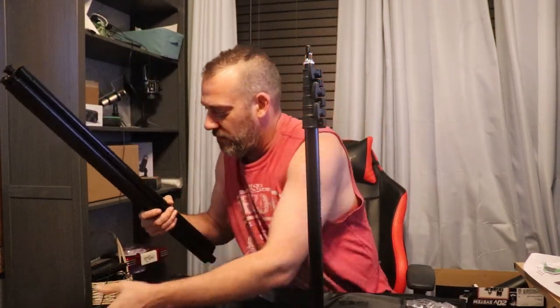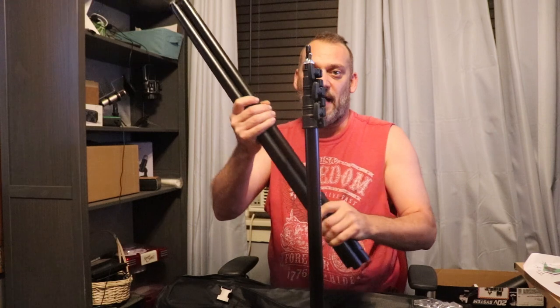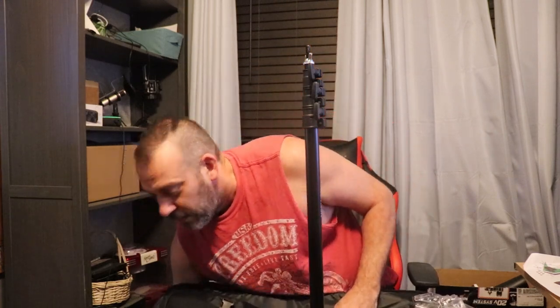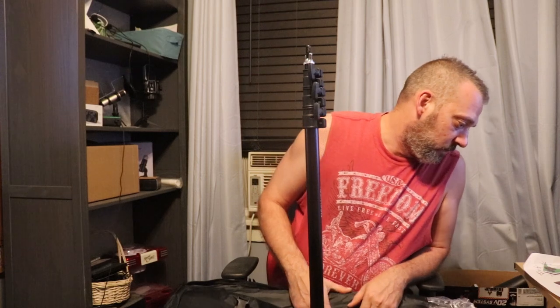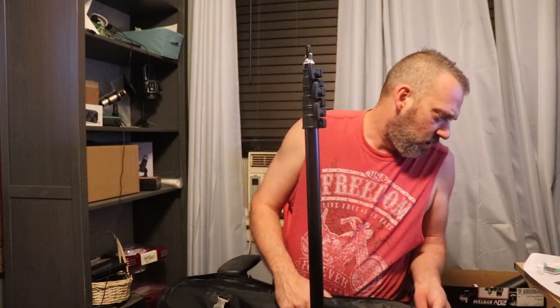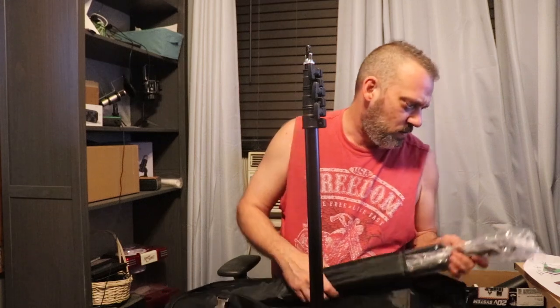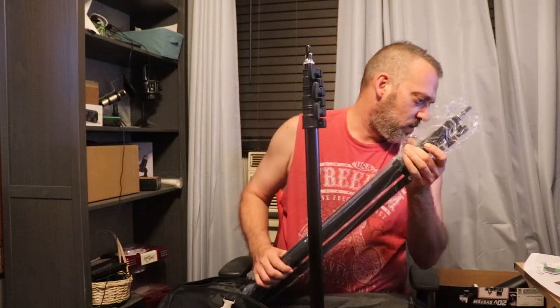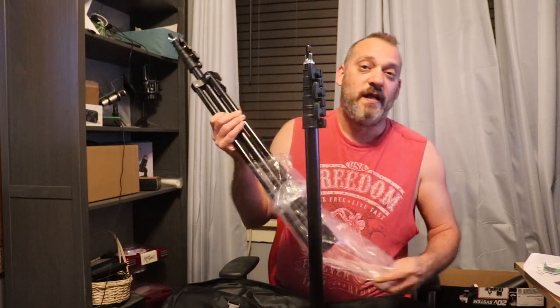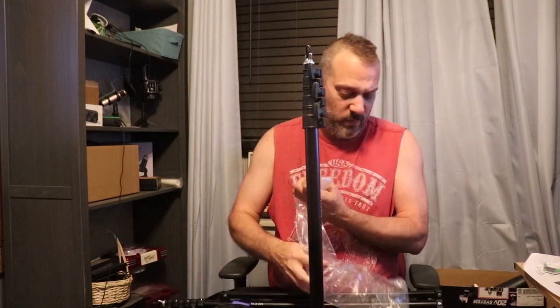Some bars that we don't know exactly what those go to yet. It says light stands. That's what this is — backdrop support stand. That's probably going to be... oh, that's what this is. This is the backdrop support stand.